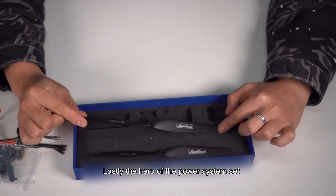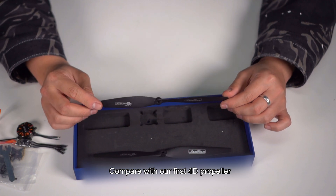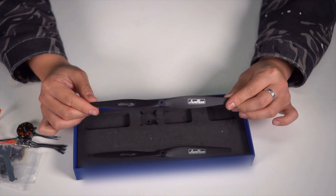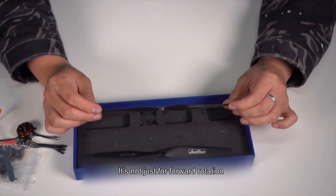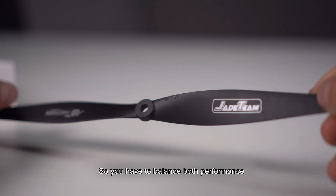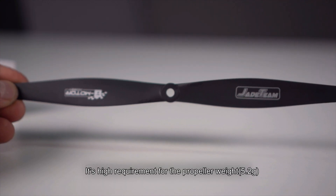Lastly, the hero of the power system set — the 4D propeller T8542. Compared with our first 4D propeller, it's lighter, more stable, and more efficient. For a 4D propeller, it's not just for forward rotation but also for reverse rotation. So you have to balance both performance and control the inertia, which makes it a high requirement for propeller weight.